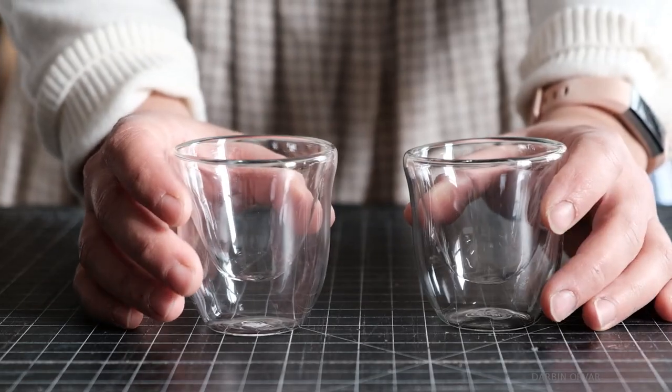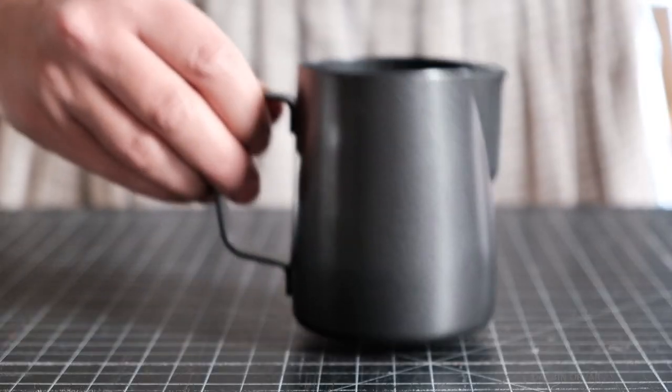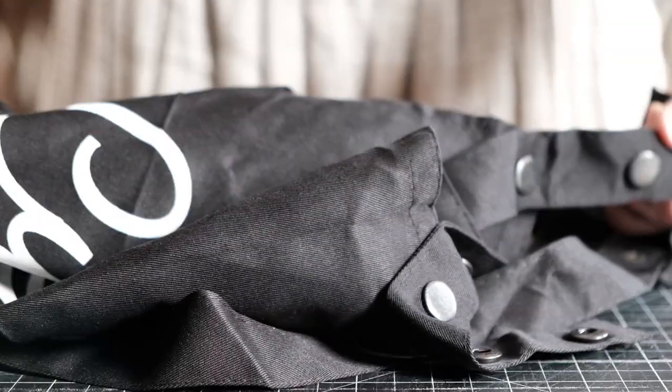The machine comes with two espresso glasses, one tamper, one tamper mat, one milk frother pitcher, one apron, and one cleaning cloth.